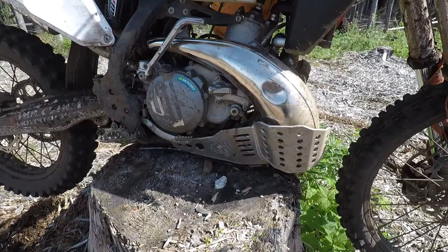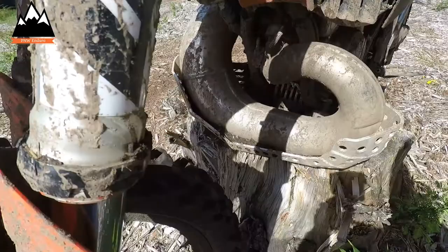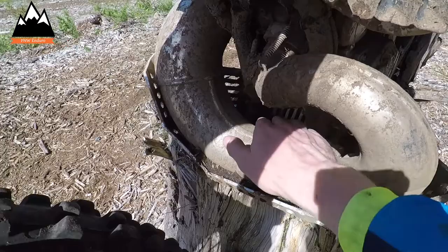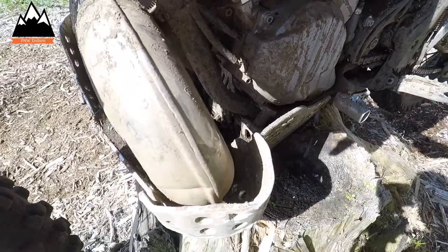Here's a close-up look at the skid plate and pipe guard. The one big negative about this — to me anyway — is this area in here. In the right conditions it can get completely full of mud. It's not too bad today, but in the right kind of mud that thing will just pack up. You get a few pounds of mud on your bike on an already heavy skid plate.